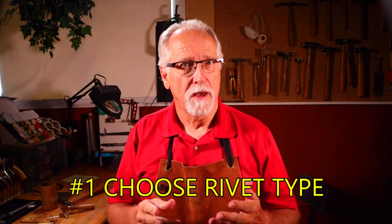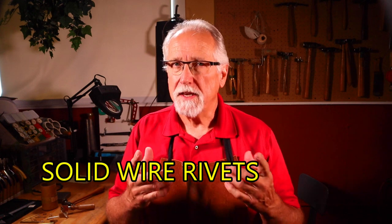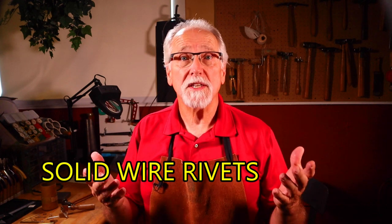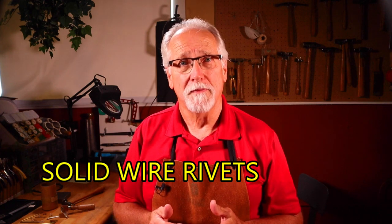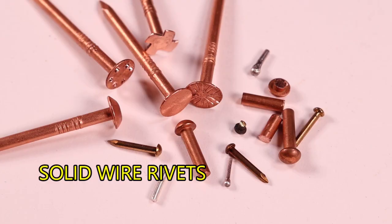There are two basic rivet types. One is solid wires — these can be pre-made or custom made using wires of different gauges and metals. Here are some examples of solid wire rivets.